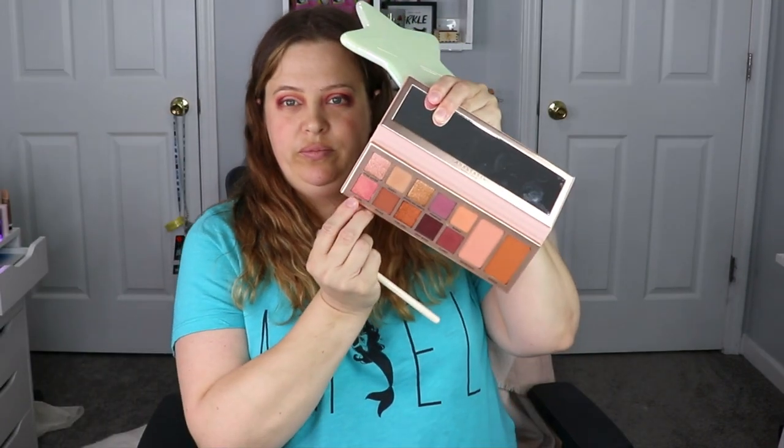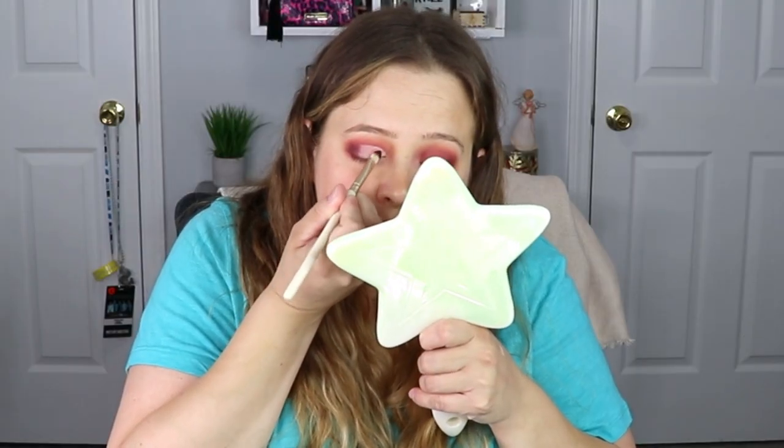Now going in with a flat shader brush, I'm going to take the shade Peony and we're going to put this on our lid.